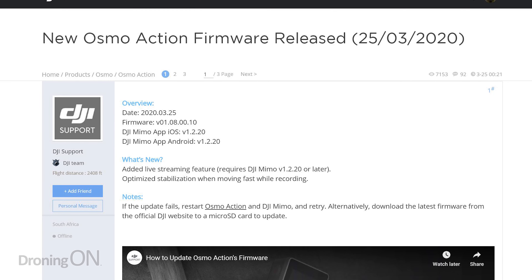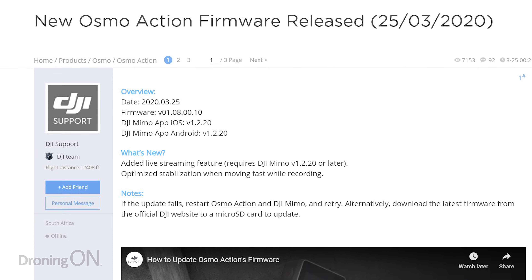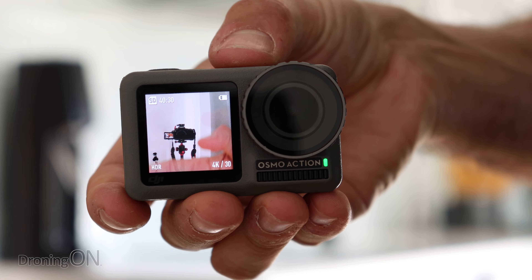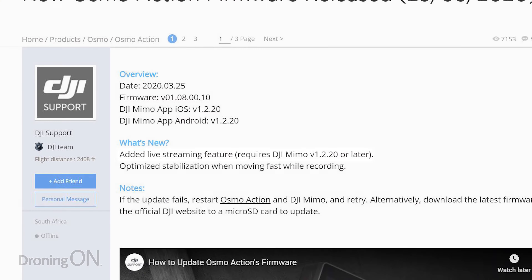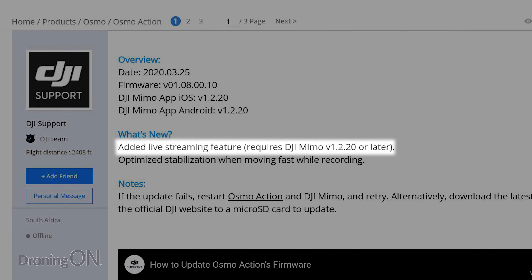The latest March firmware introduces some new updates that you might not have noticed, one of which are updates to the stabilisation software, which will fix the slight lag that people complained about with the preview screen. But the main headline here is that they've now introduced live streaming to the Osmo Action camera.